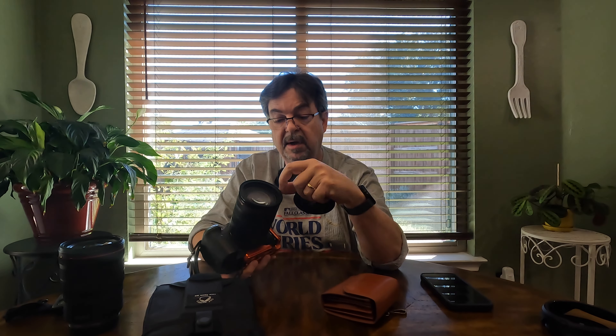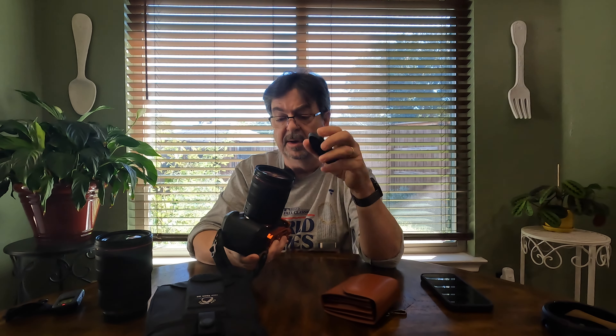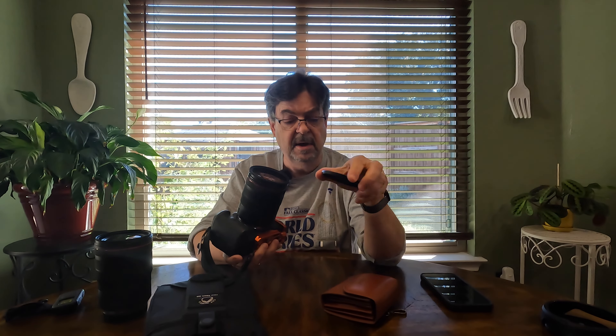I also have a 24-105 lens that is 77 millimeter. What I did was buy a step-up ring that fits on my 77 millimeter and allows me to attach the 82 millimeter filters on there. Very neat system — buy one step-up ring and I can use the same filters on both lenses. It comes with a lens cap, there's the step-up ring, and there's a magnetic ring already attached on the inside threads of the 82 millimeter lens. The magnetic connection is pretty strong — I've got to get my fingernails under there to pull the lens cap off, so not worried about things dropping off.